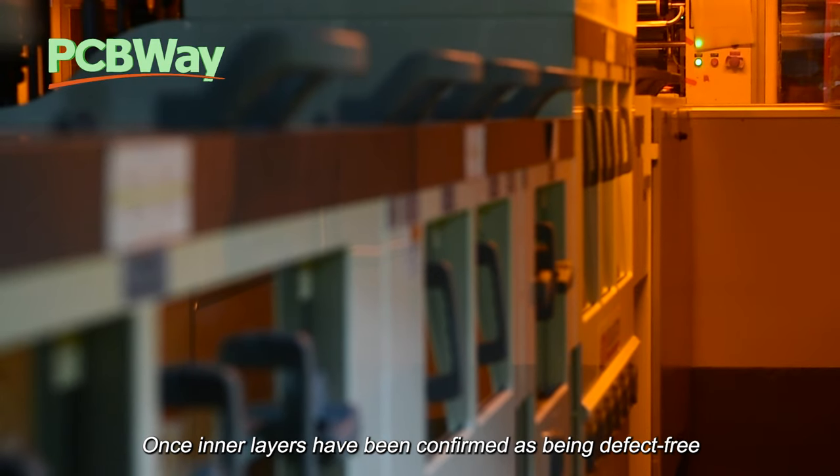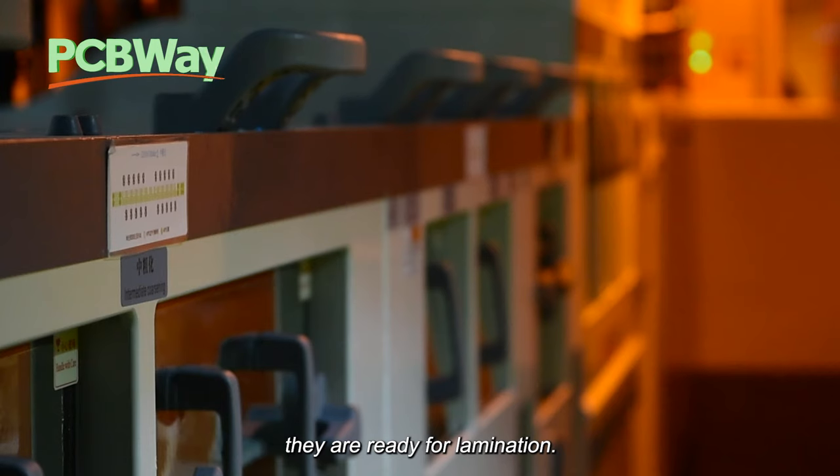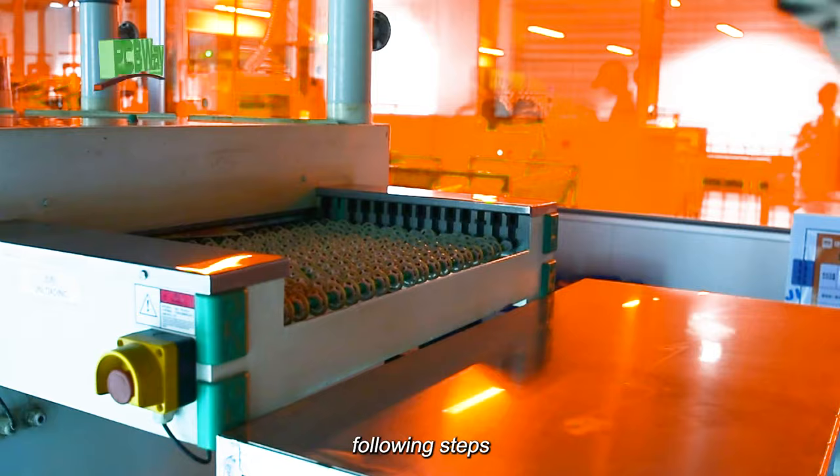Once inner layers have been confirmed as being defect-free, they are ready for lamination. The PCB lamination process mainly consists of the following steps.